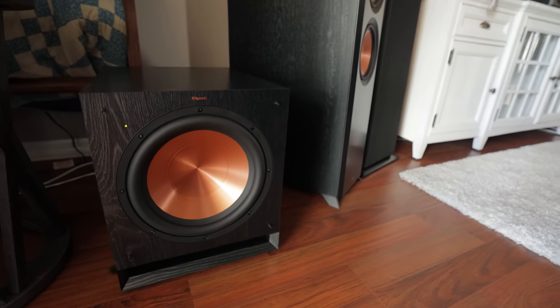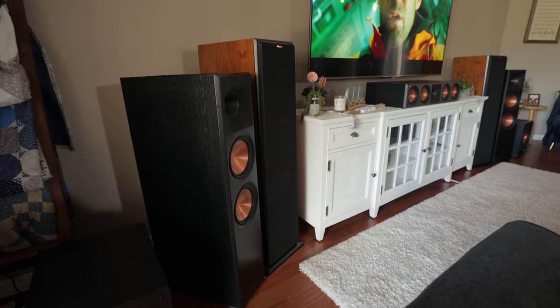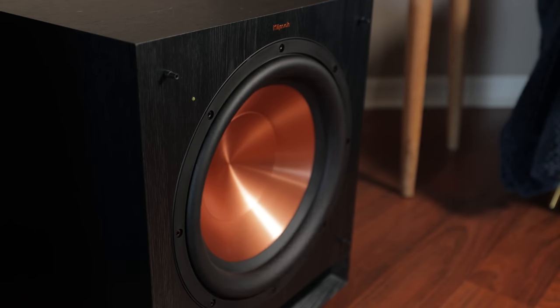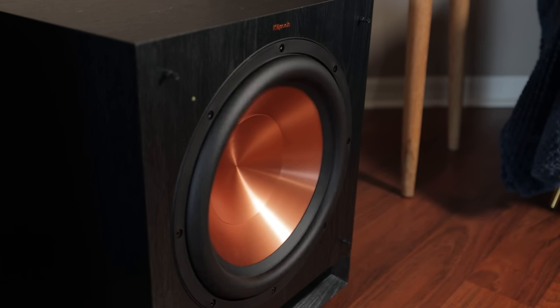Initially I was a bit concerned that the dual 12s in the SPL 120s would not be able to provide enough tactile response in my setup, but to my surprise they were actually quite impressive. In the final attack scene in Top Gun Maverick, the SPL 120s had some pretty incredible excursion but they never sounded muddy or distorted.